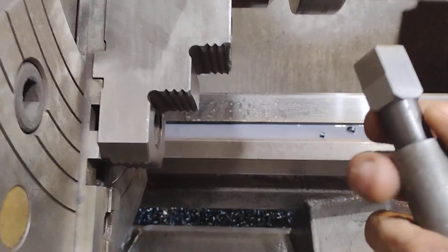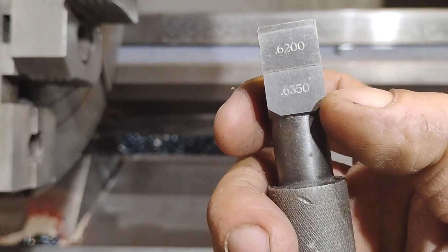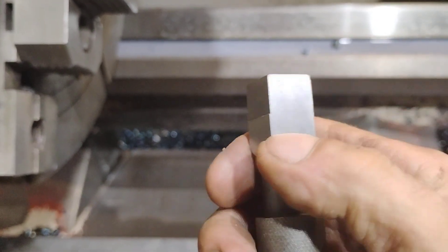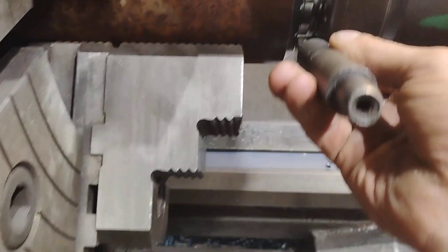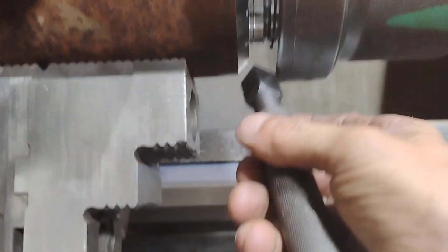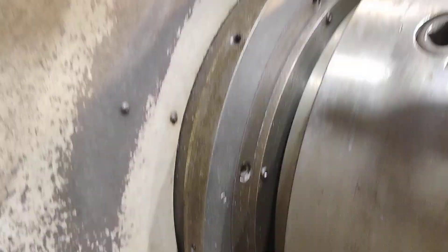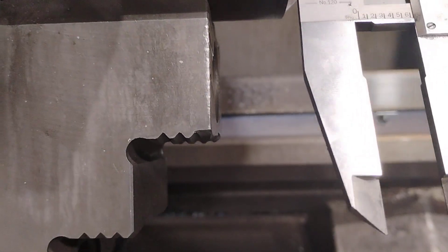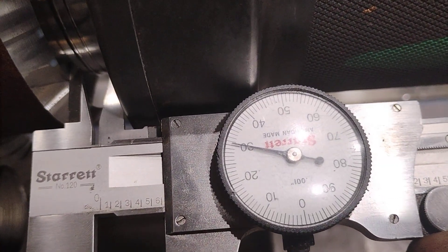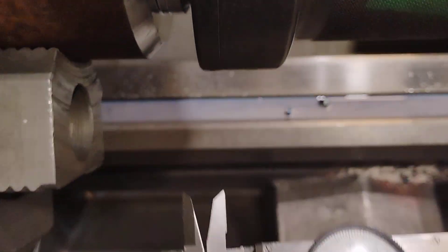Now we'll go to the no-go again. The 0.620 is your minimum and 0.635 is your max, and 0.625 is your medium. Now my minimum will go in but max won't, and my medium barely goes in. We're going to check it with the Verniers and it says 0.630 — that's why the big side won't go in.